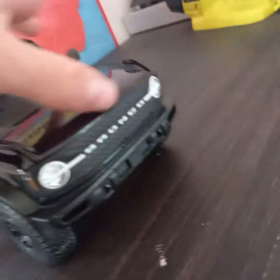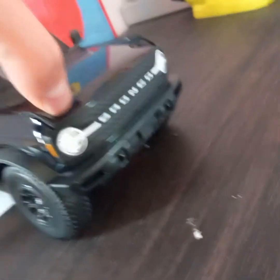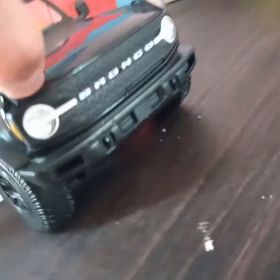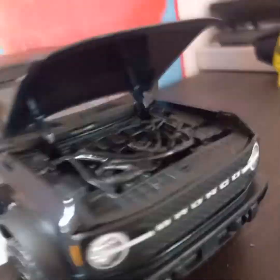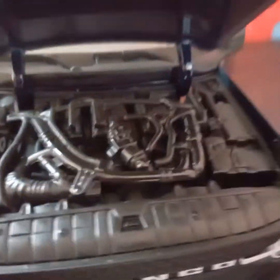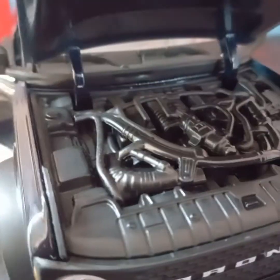You can open the doors — all these doors can open. Also the hood can open. There we go. There's a motor — it's not super detailed, it's kind of detailed plastic, but hey, it's better than nothing.